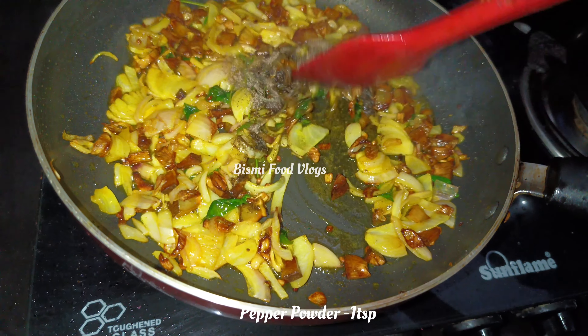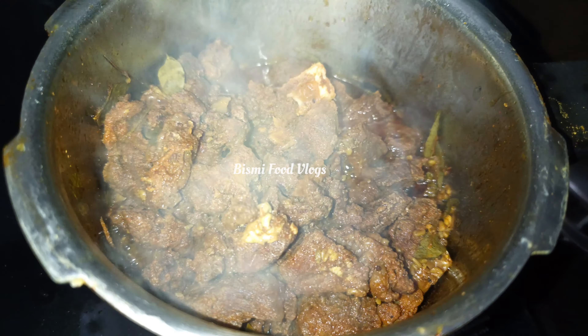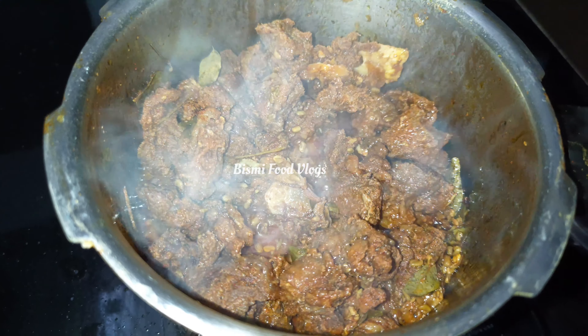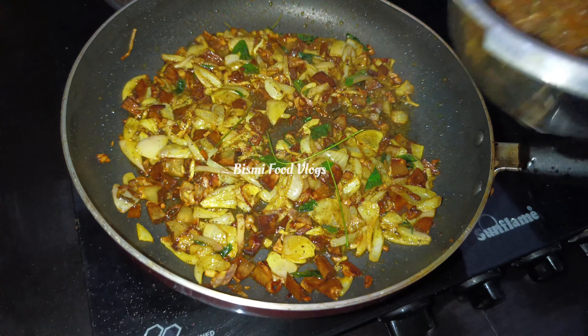Let's mix the beef a little bit and fry the beef a little bit. Let's mix and fry the beef.